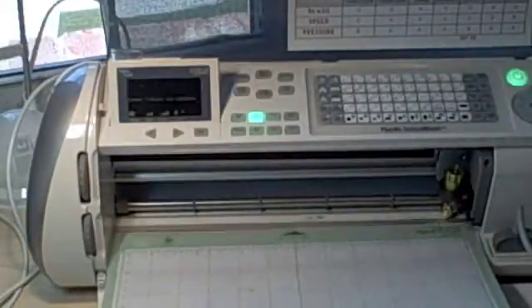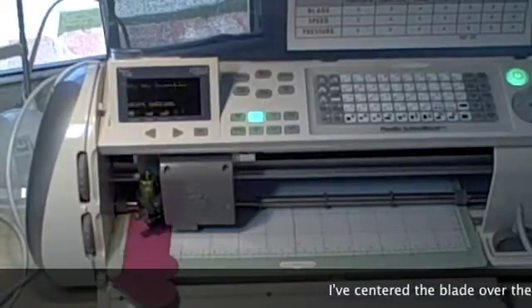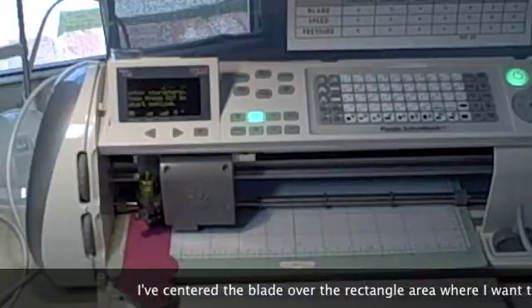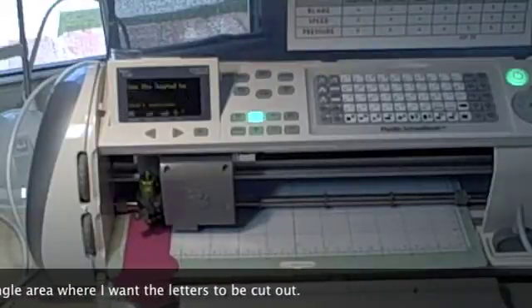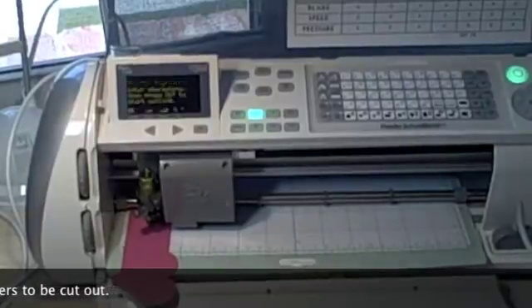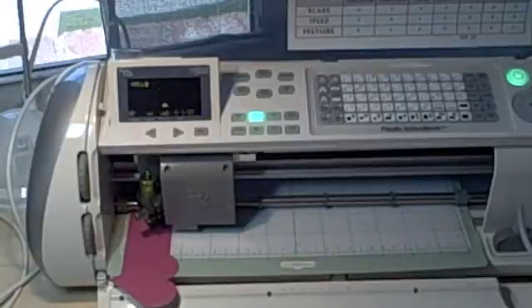My paper is now loaded. I did that by going over 10 and 5 eighths and down 9 and 13 sixteenths, if you can believe it. Now I'm going to enter my letters and cut my title bar out. I also need to change my dial down to one inch because it was at eight inches. Before cutting, we always want to check all our dials and make sure our blade depth, speed, and pressure are where we want them. In this case, our blade is at five, pressure is at max, and speed is at high. I turn my dial to one and I'm all set to cut.